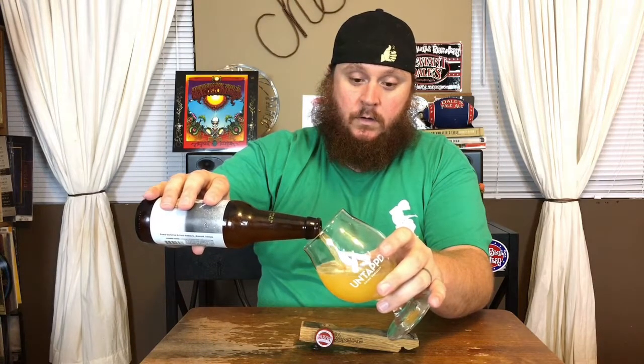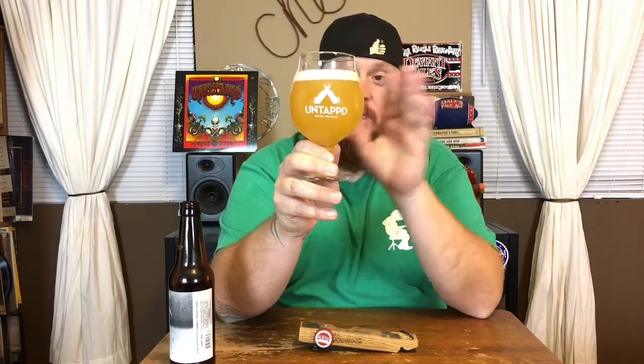Into the Untappd glass we go — just hand cleaned this thing so hopefully we're good. We're going to put it all in there. There we have it.